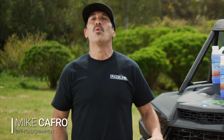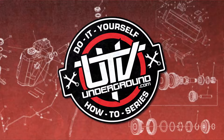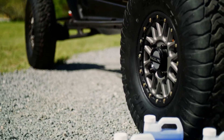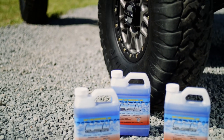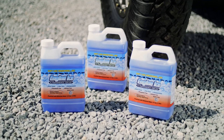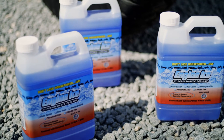Hey guys, I'm Mike Capro and today at UTV Underground, we're going to be walking you through how to properly change the coolant in your UTV. I'm going to show you how to flush that cheap, toxic coolant that comes stock in your UTV and get you set up with Engine Ice that will enhance the performance and longevity of your UTV.